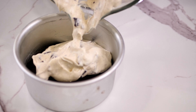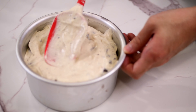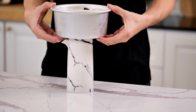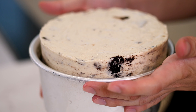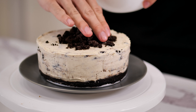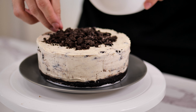Immediately transfer the cheesecake mixture into the pan and smoothen it with a spatula. Let it chill overnight in the fridge. Once the cheesecake has been chilled overnight, let it sit at room temperature for about 10 minutes before trying to remove the cake from the pan. Decorate the top with some crushed Oreos, nicely whipped cream, and some more Oreos.